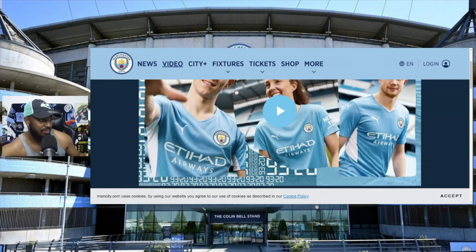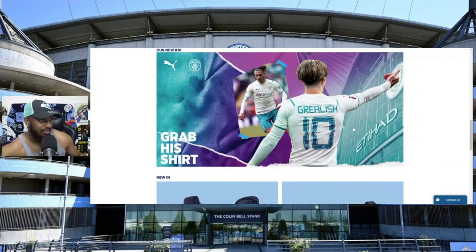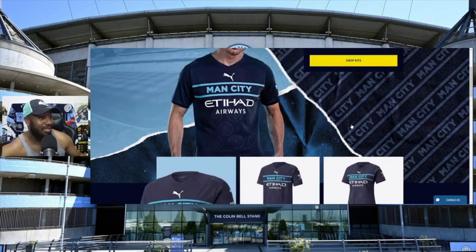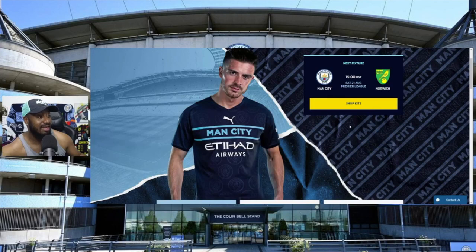How are you going to go from these home shirts and these away jerseys - look at Grealish sporting this really classy white jersey with blue and purple, this is awesome - and then you scroll up and it's just simply awful? It doesn't look too bad on Grealish, but still, it's awful.